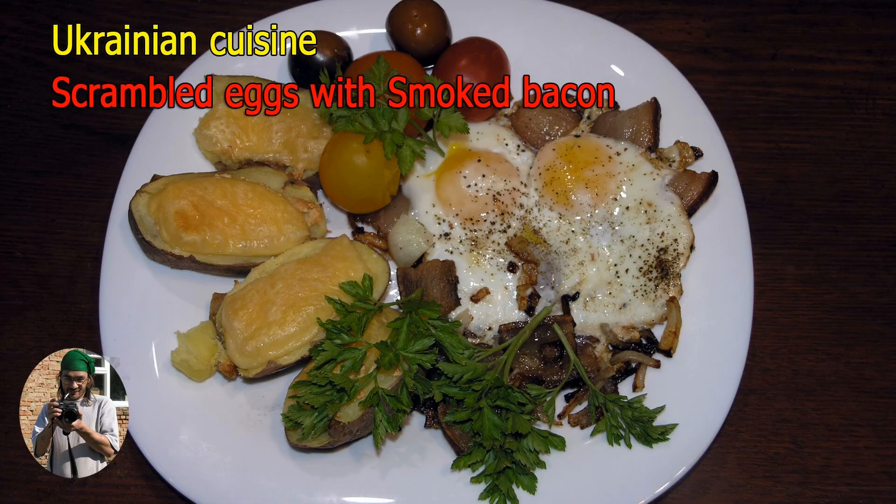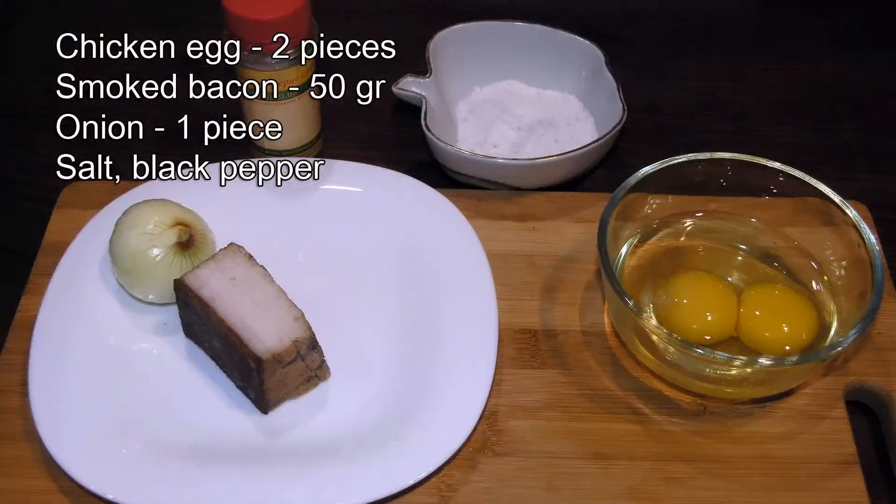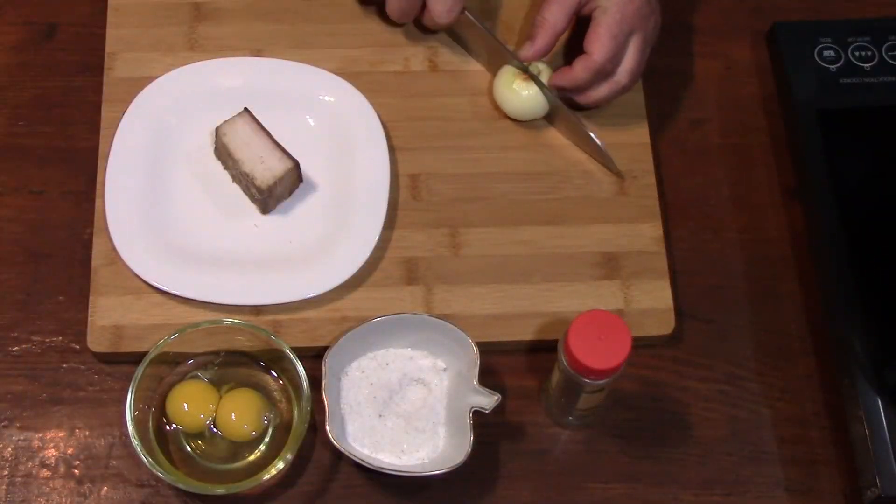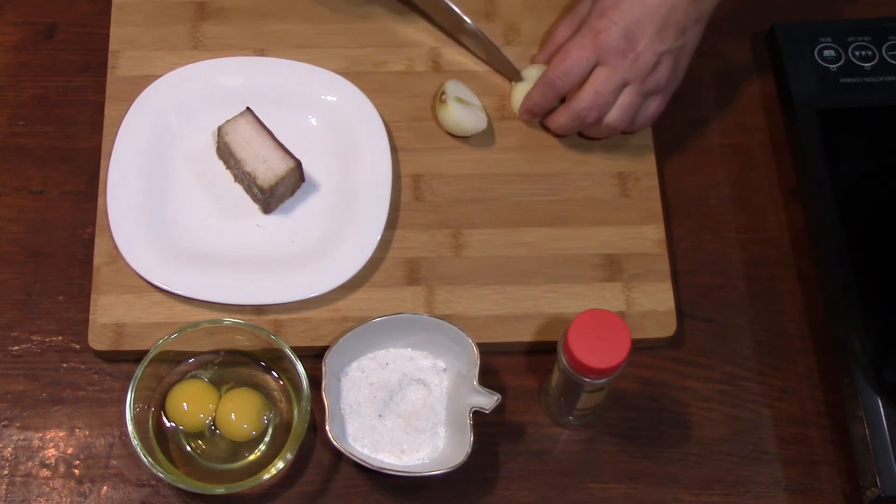Scrambled eggs with smoked bacon. Chop smoked bacon and onion.